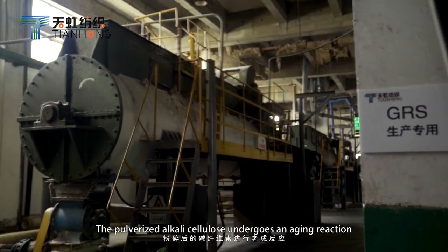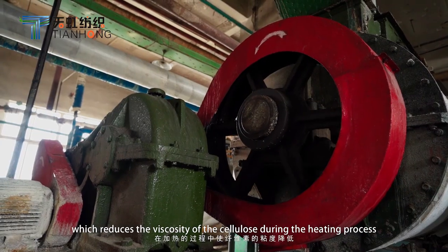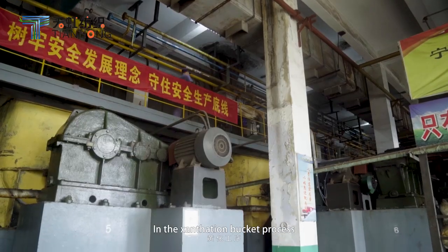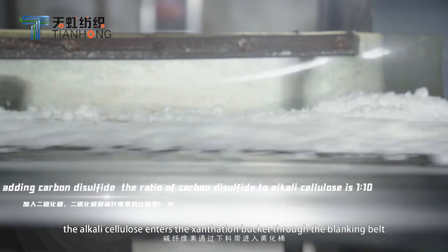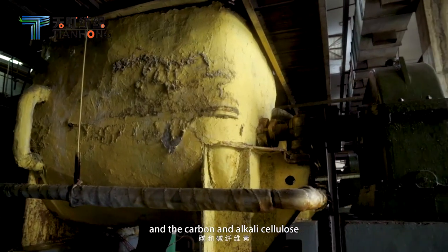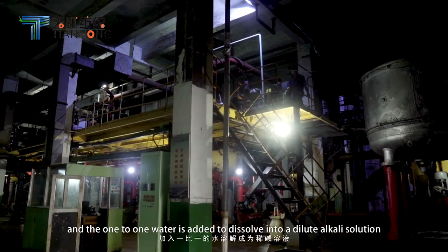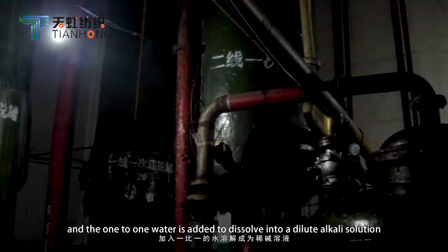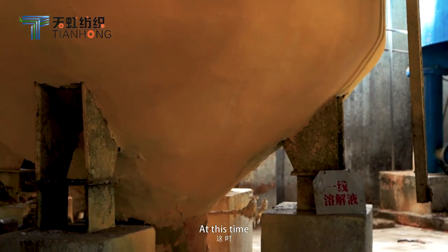The pulverized alkali cellulose undergoes an aging reaction, which reduces the viscosity of the cellulose during the heating process. In the xanthation process, the alkali cellulose enters the xanthation bucket through the blanking valve. Carbon and alkali cellulose are stirred for more than one hour in a vacuum state, and water is added to dissolve into a dilute alkali solution, also called viscose.